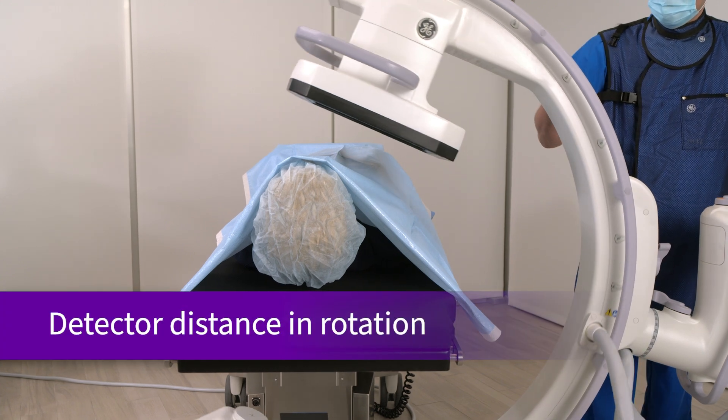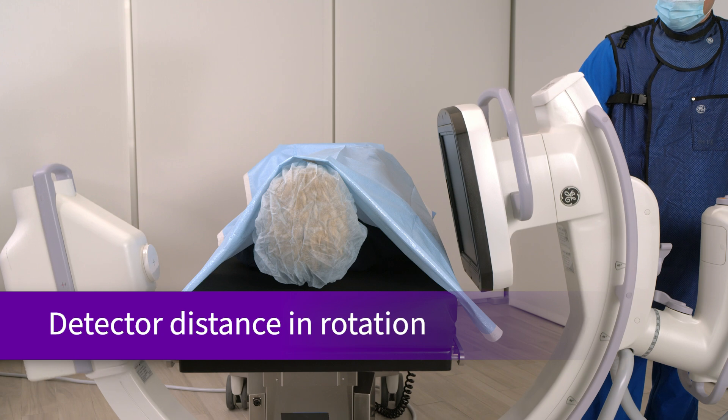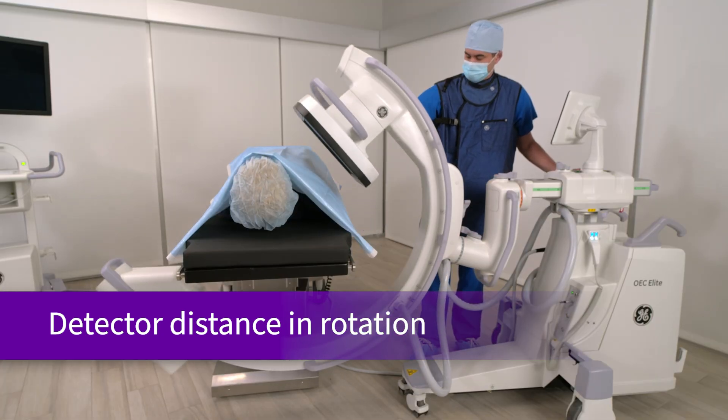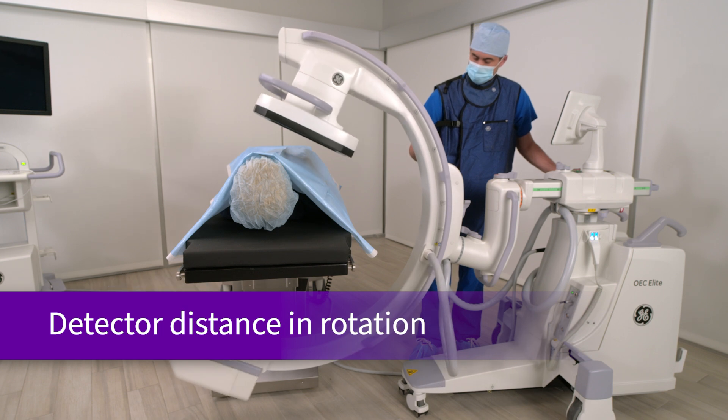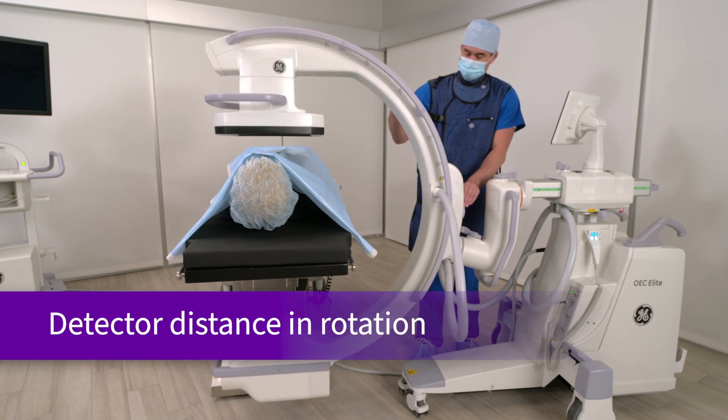When rotating the Ergo C-Arm from AP to lateral, the distance of the detector to the patient remains virtually the same. This aids in the speed of an X-ray tech's workflow during surgery and can lower dose by reducing the need for additional image reshoots, thanks to minimizing movement of the detector.